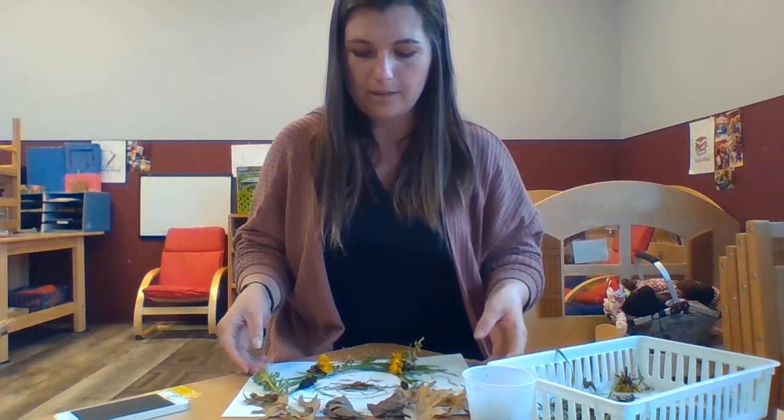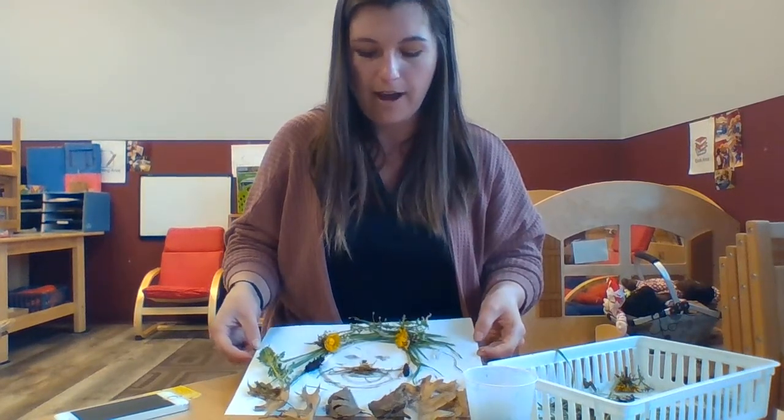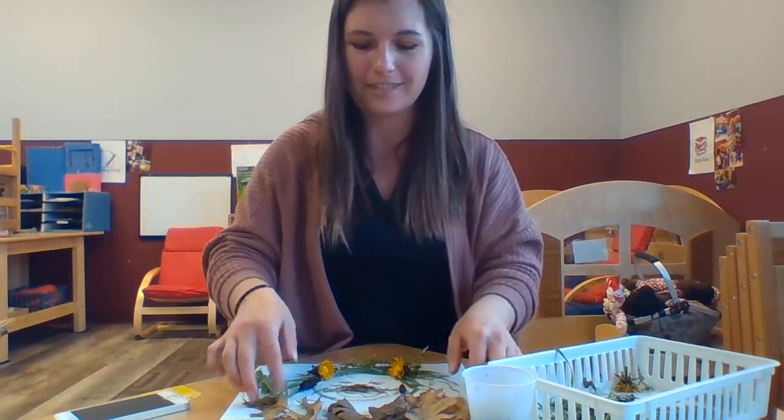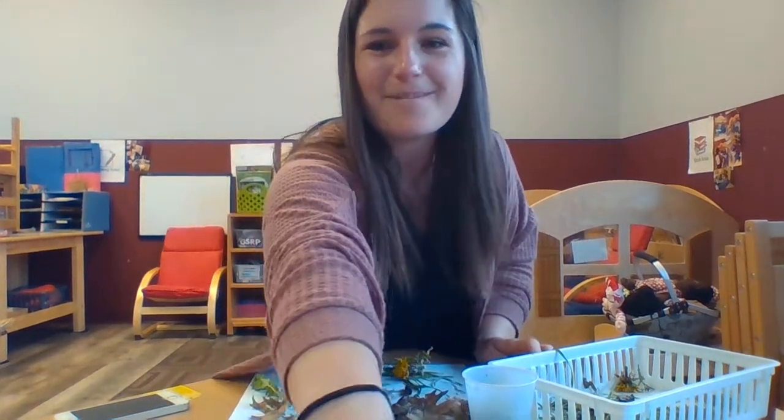So this is my picture. You guys can make your picture however you'd like. I hope you have fun going outside and finding some art materials. Have a good day! Bye!